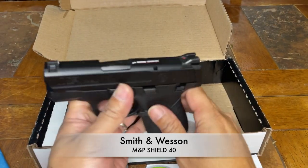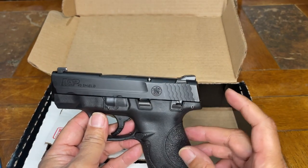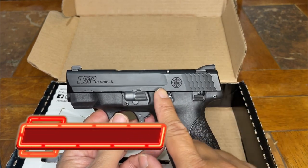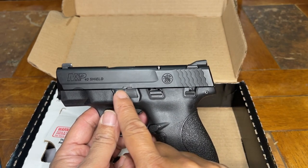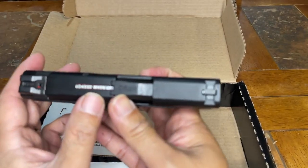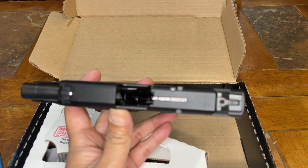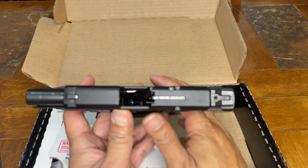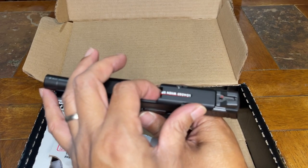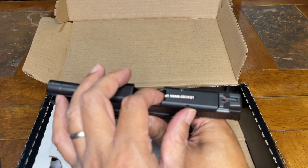This is the M&P Shield 40. Right here we have the manual thumb safety lever. We also have the slide lock and the takedown lever. We also have the loaded chamber indicator right down here — for this pistol to be California compliant, they added a loaded chamber indicator. This lever right here will lift up so you can see when there is a round in the chamber. It appears that California wants to dummy-proof this pistol.